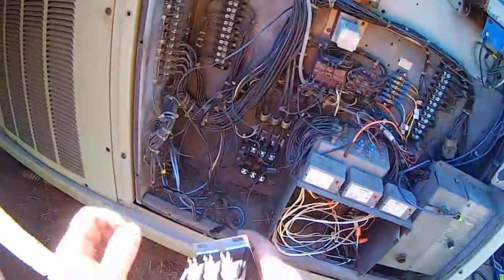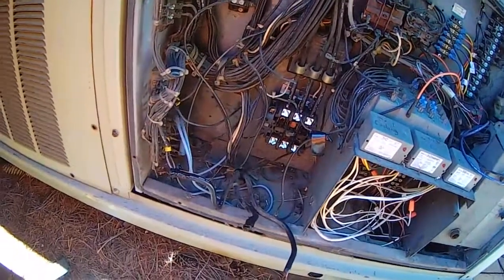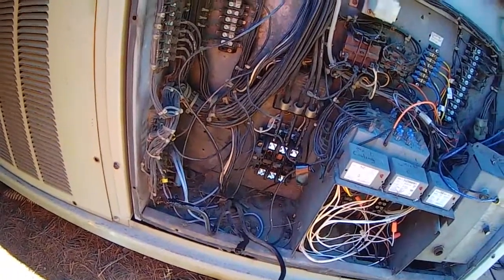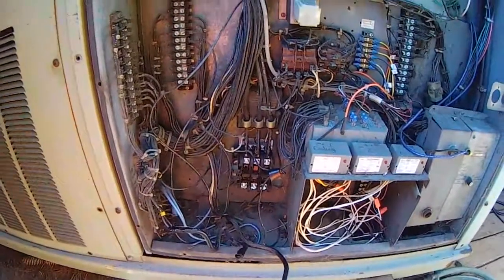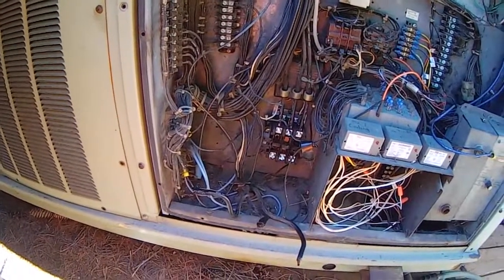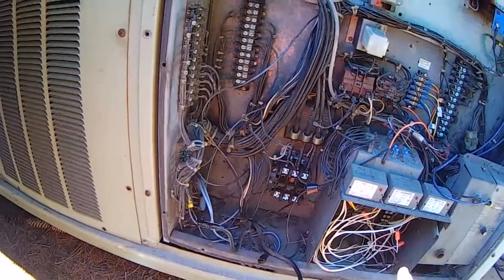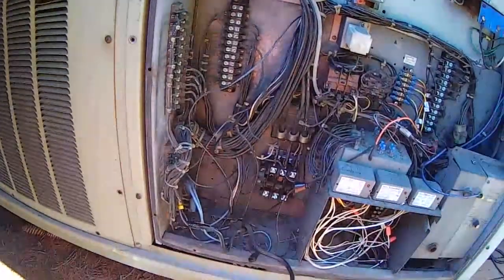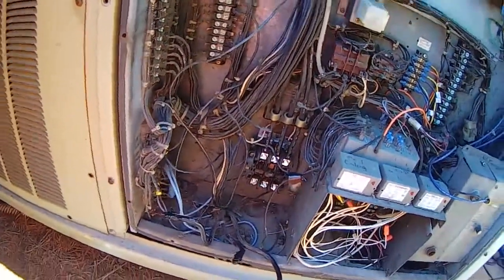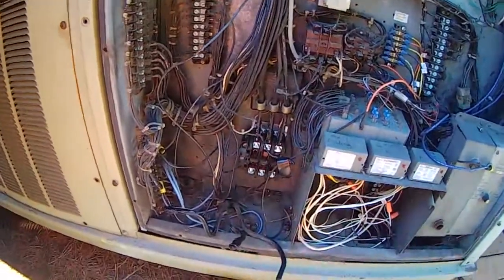In this particular case we have two really charred contacts. It is very possible that two of these welded themselves together. If two of them welded together and it lost a phase and continued to run, it very well could have single-phased that three-phase compressor and burned it up. That's what we had — a dead short on the windings. I don't know if the compressor caused this failure or the contactor caused the compressor failure.